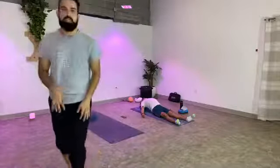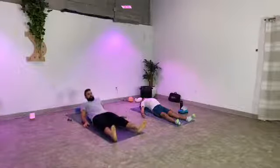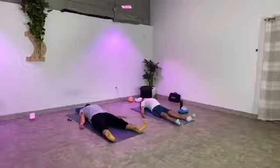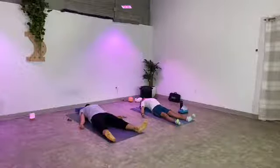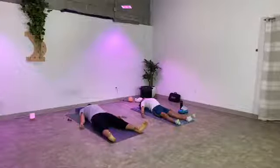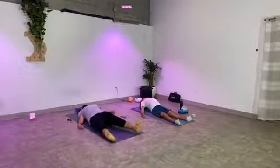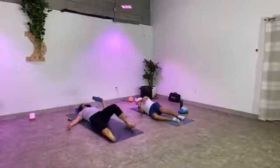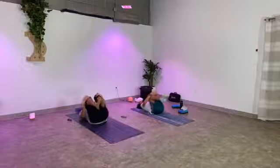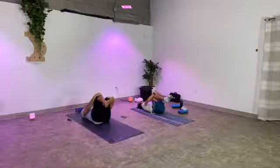Stay connected to the breath, keep repeating your intention to yourself. Now go ahead and let your intention drift away. Stay connected to your deep breath and start to wake your body back up, bringing small movements into the fingers and into your toes. Gently rock your head from side to side. If you have a prop underneath you, go ahead and make your way onto one side to remove it. Once you're flat on your back again, hug your knees into your chest. Feel this movement in your back and spine.